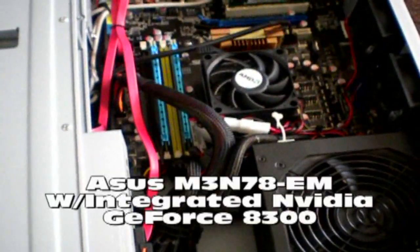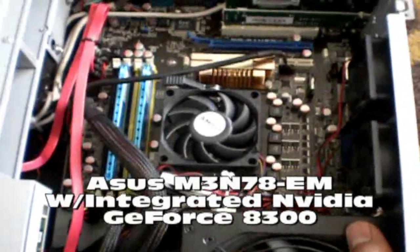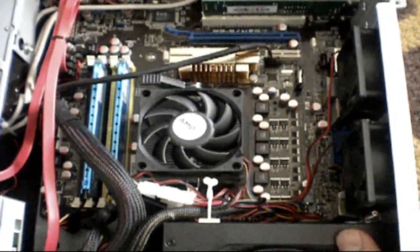I went online on the wiki page and tried to find one of the best motherboards I could find for the price, and this is it. It's one of the ASUS motherboards they showed on the wiki page.